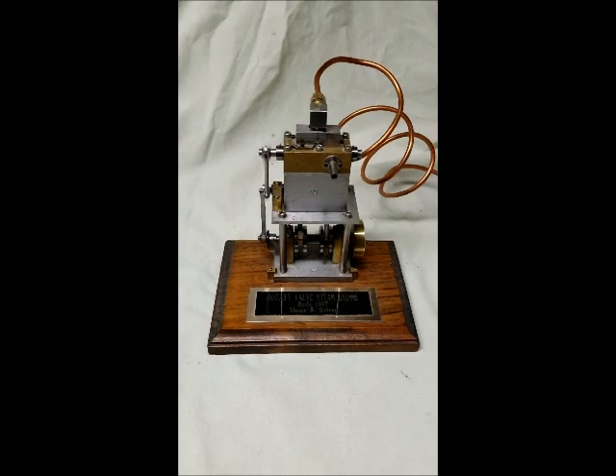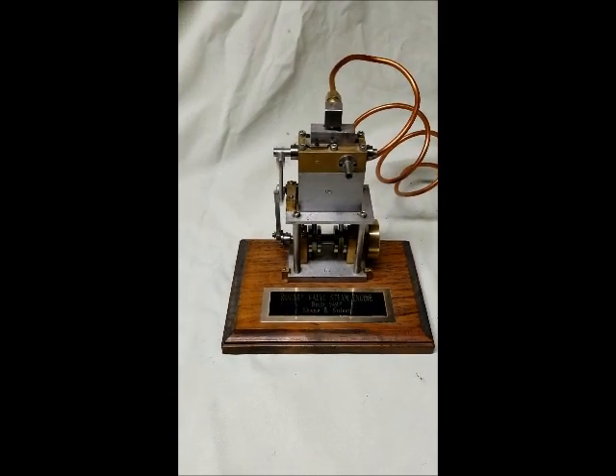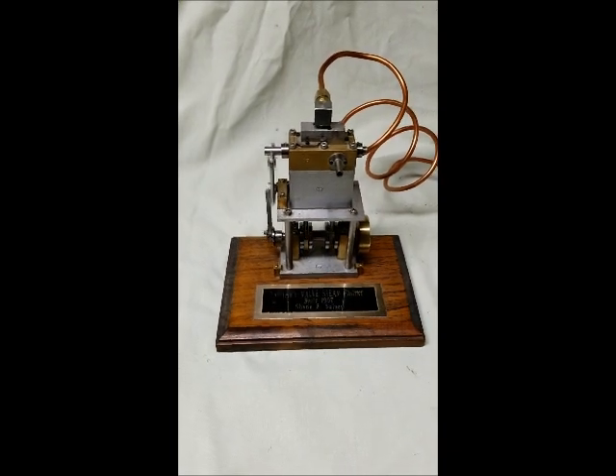Hi, welcome to Shane's Machine Shop. I've been in machines for over 45 years and just recently retired. Some people told me I should post some videos of the engines I've built over the years.